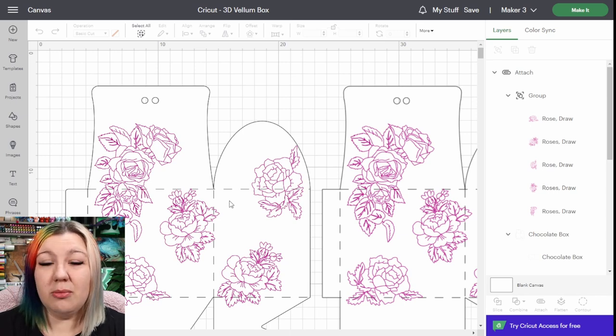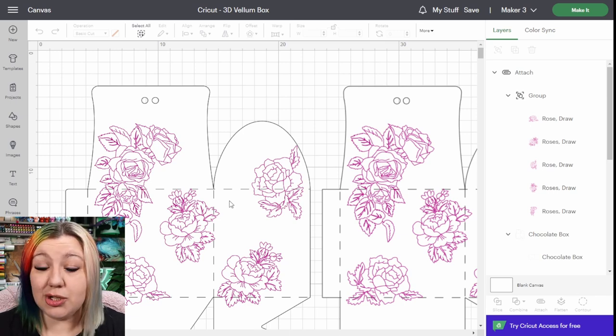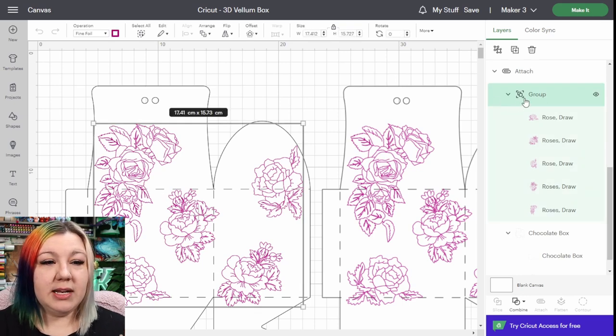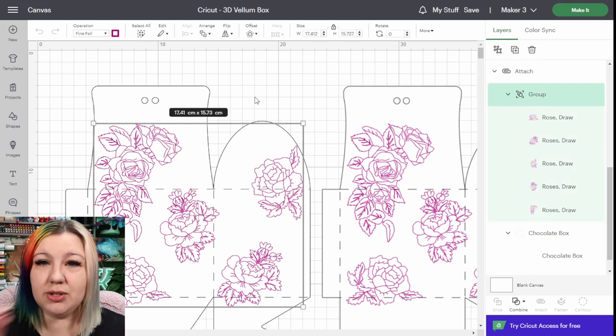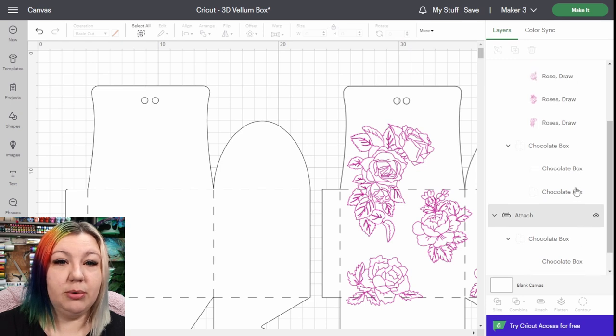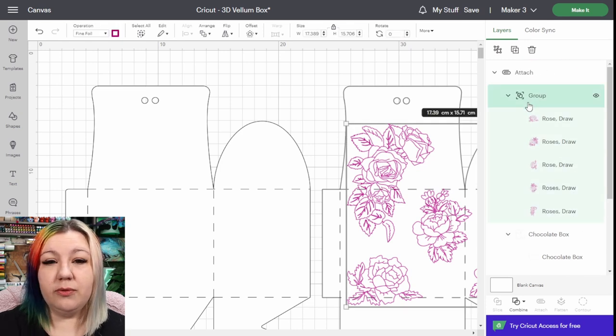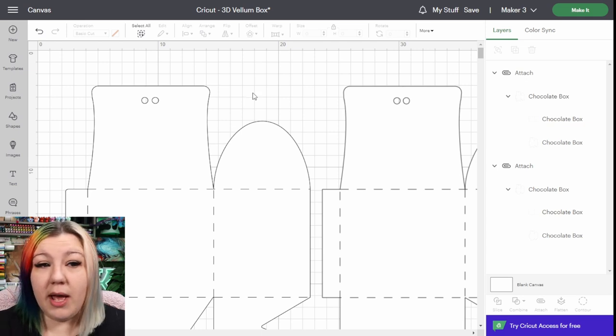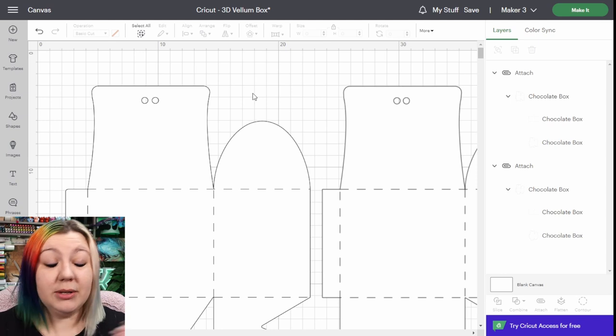You can do this technique with so many different types of boxes — it's totally up to you which one you choose. Right from the beginning, I'm going to select the pen section that is going to be drawn or foiled and delete it, because we're not going to be using it in this particular project. So I'm going to do it for both of the boxes and just leave them plain. But if you wanted to foil them beforehand, you could — it might look a little bit too busy, but it's totally up to you.